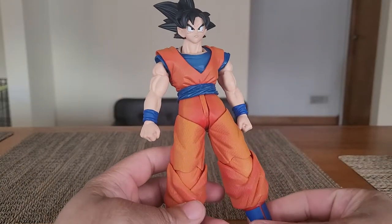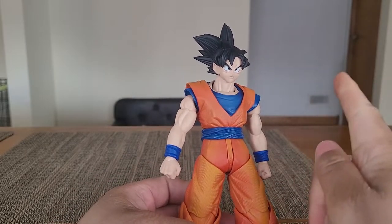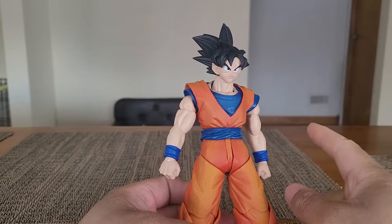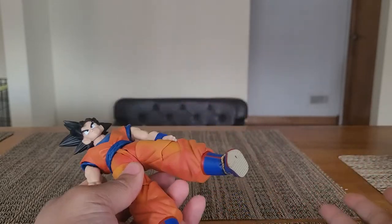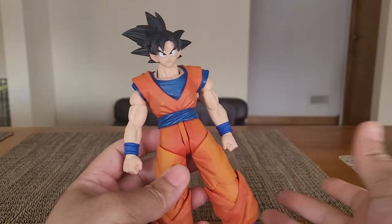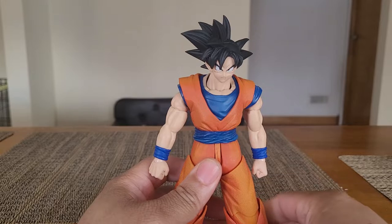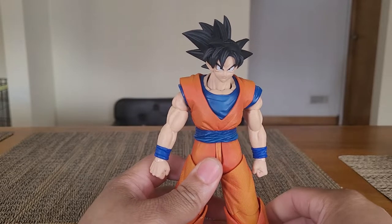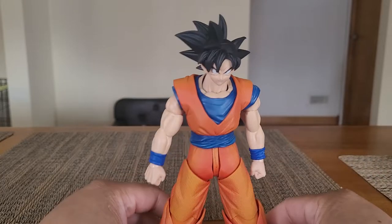I still think it's dope — the detail is amazing. I didn't bring my SH Figuarts Goku to compare it to, but what can you do? Next time, right? This Goku does come with interchangeable face plates and an interchangeable head — or should I say hair?